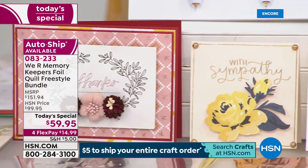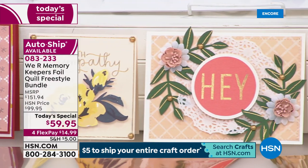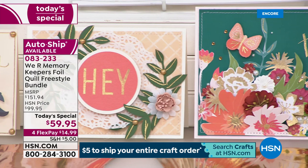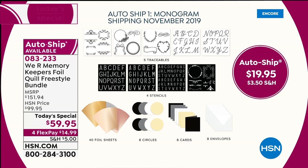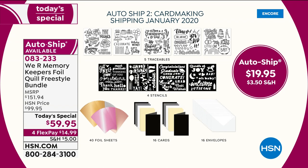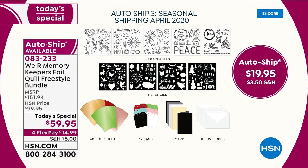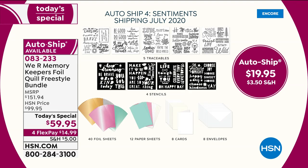Something else I need to explain — we have an auto ship. This auto ship is amazing. There are four more additional auto ships at $19.95 each. The first one you get is November and it's monogramming. January is card making. April is going to be spring. And July is going to be sentiments. With each of these, you get five traceables — that's what they're called — and those are amazing for those of us who don't feel like we have the best handwriting.